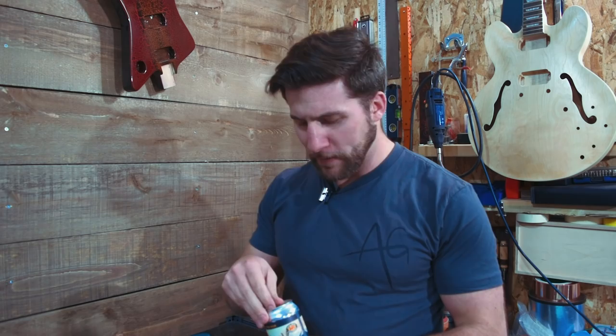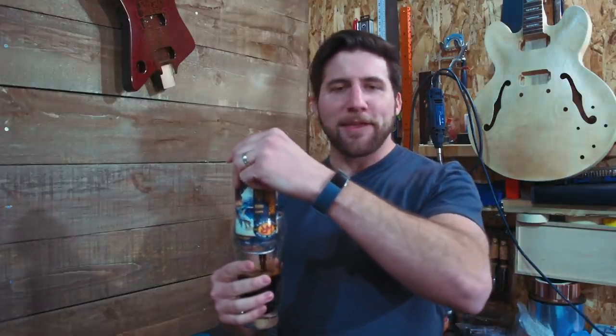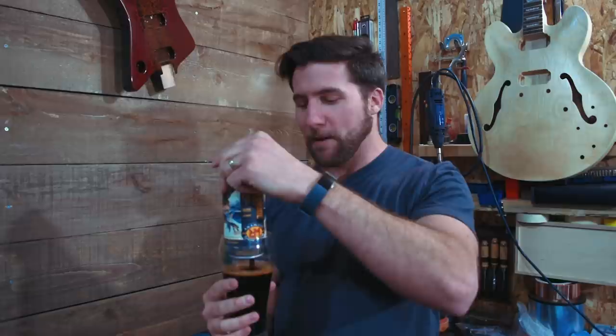Two quick things before we dive in. One, since Teespring keeps sending me things saying remember to talk about it — I've got t-shirts now, check them out below the video. And two, time for Brad's health tip: oatmeal stout. Have you ever heard that oatmeal is very good for you? Lifting heavy things is also apparently pretty good for you. So combine the two and get yourself a heavy oatmeal stout. I'm thinking of starting an episodic show called Pints and Power Tools or Pints and Painting, just so I have an excuse to drink beer on camera.